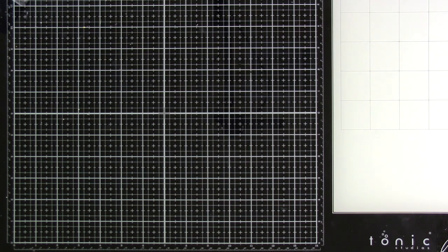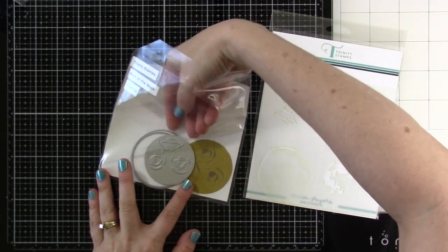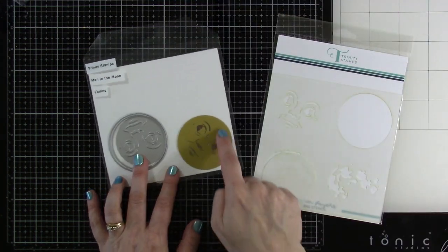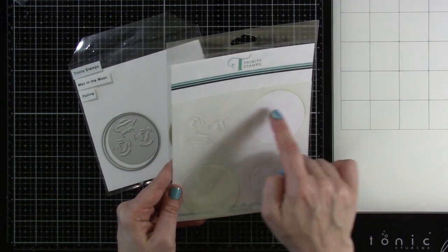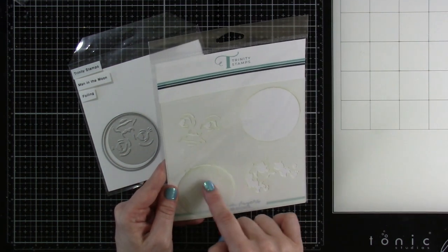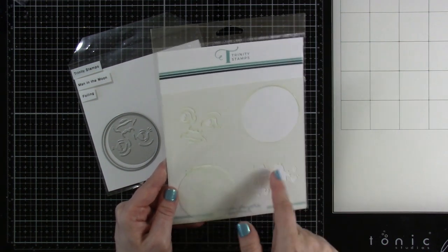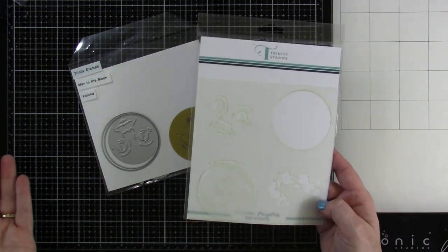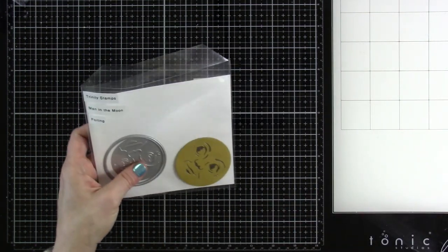Next up is our Man in the Moon, and this is interesting because it's a cut-and-foil die — you can make a little moon face. It's got two circles: the face and the foil. There's also a coordinating stencil — it's a six-by-six with about four sections. You can make a mask, an earth, a moon, or foil over the face. I just think it's super cool.